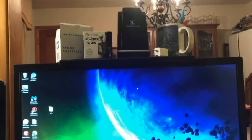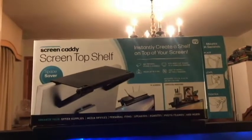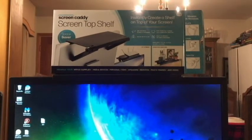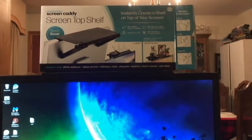I guess that'll be it for the video. Again, that is the Screen Top Shelf by Screen Caddy. I'll leave a link to one like this or similar down below in the description. Thank you for watching. Until next time, have a great day. Take care.